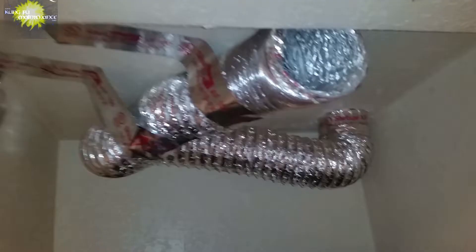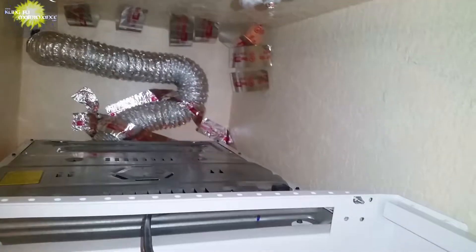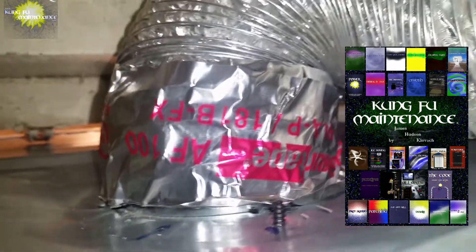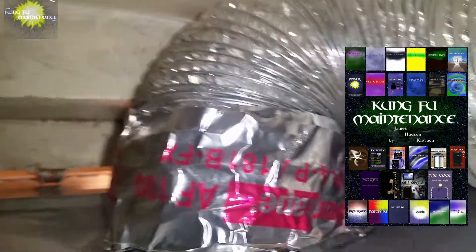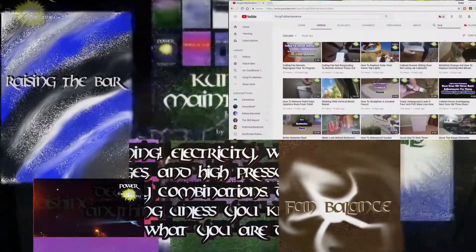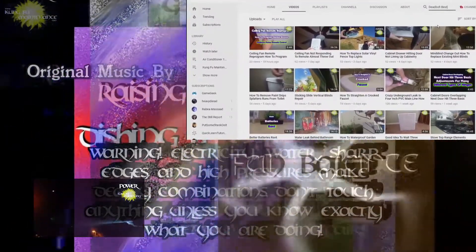Welcome back to Kung Fu Maintenance. We had a real difficult install of a GE washer and a GE dryer on a stack rack. I wanted to show you a few tips that helped me and that I developed in installing these. Had to be a contortionist to install this one. Welcome back to Kung Fu Maintenance, where I show you how to make the most likely repairs you'll need to make in your lifetime.